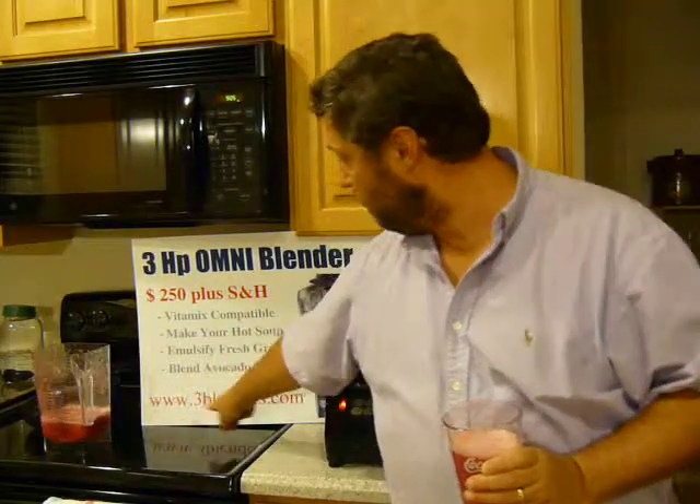Don't forget to visit my website and buy yourself a 3-horsepower Omniblender for $250. That's a real bargain and it's every bit as good as the Vitamix blender. Bye.